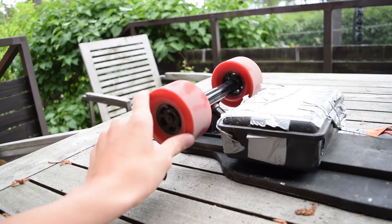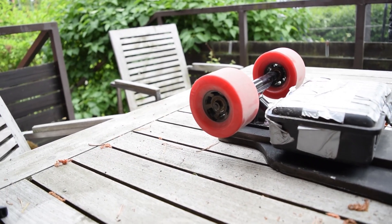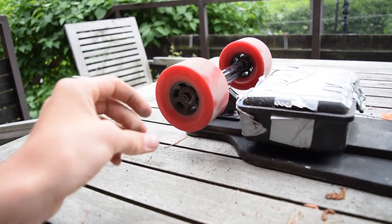These wheels are 87mm epic flywheel replicas. They've worked well.